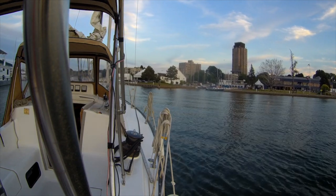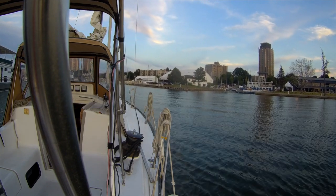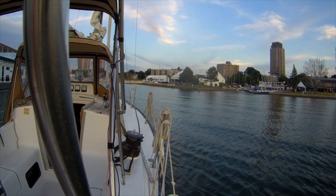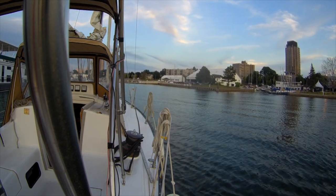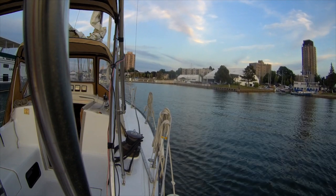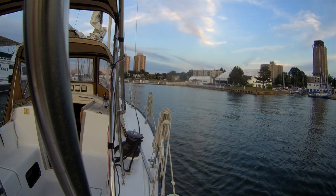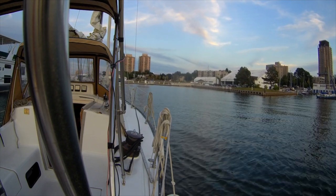I'm coming in at about 1.5 knots around this large houseboat. As long as I've got a little bit of a headwind, I pretty much drift to zero by the time I reach the dock. If I don't have a headwind or I've got a tailwind, then sometimes I have to put a little reverse on it.